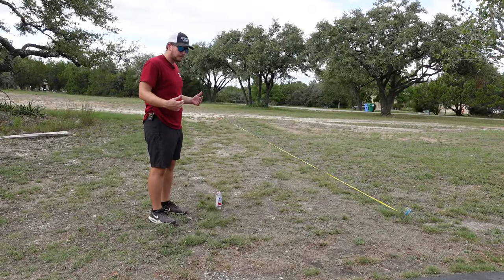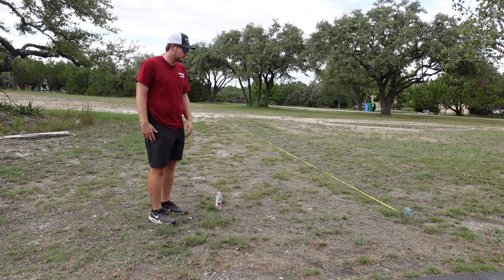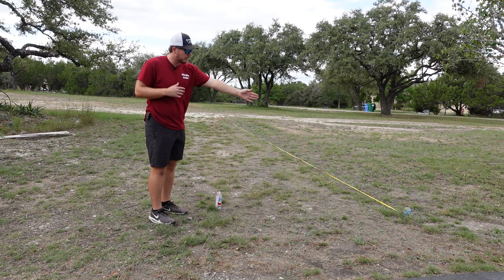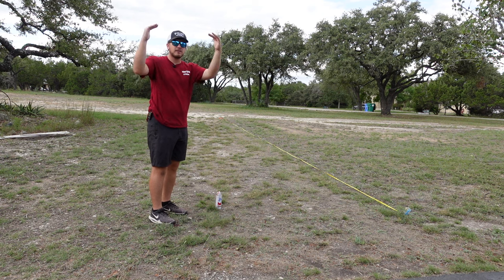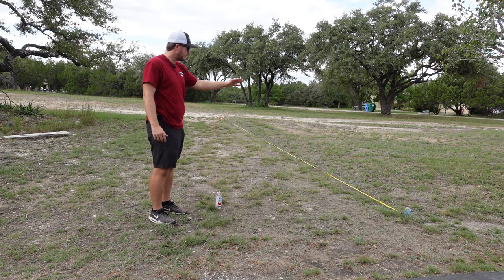I measured this side where I'm standing and measured 40 feet all the way down, because I want nine arches. From where I'm standing to over there is eight feet, and that's how far apart I want my arches spaced until they meet in the middle. I'm going to do the same thing on the other side, measuring five feet between each one.